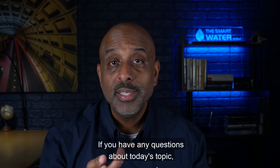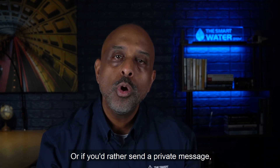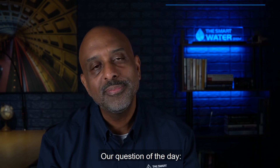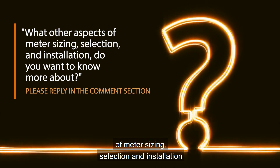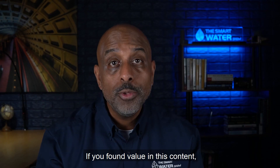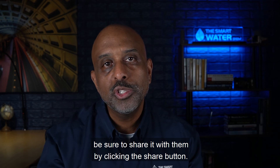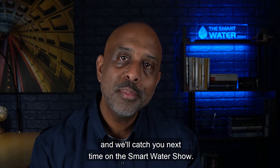If you have any questions about today's topic, feel free to ask in the comment section below and I'll personally provide you with an answer. Or if you'd rather send a private message or have questions related to metering or meter reading systems, be sure to connect with me on LinkedIn. Our question of the day: what other aspects of meter sizing, selection, and installation do you want to know more about? If you found value in this content, click the like button, and if you have a colleague that would benefit from this episode, be sure to share it. Thanks for watching — we'll catch you next time on the Smart Water Show.